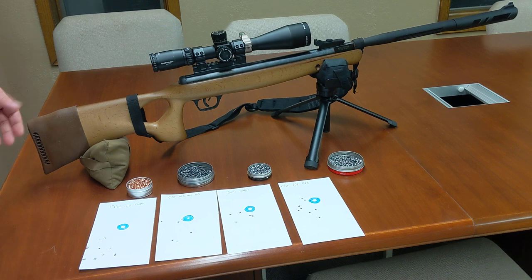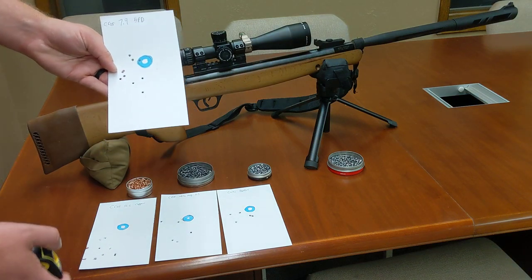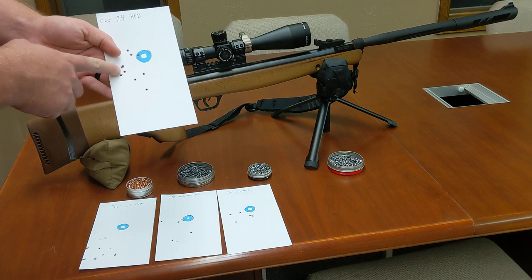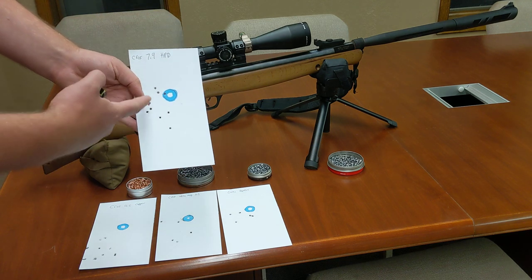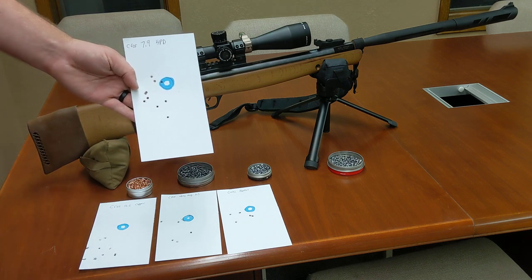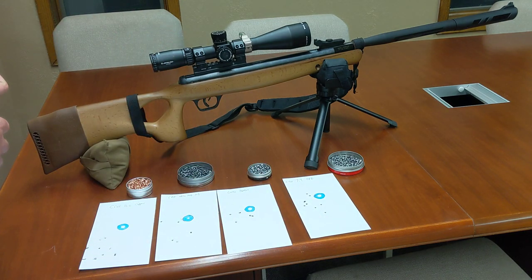After about 50 rounds it starts opening back up, especially with these 10-round groups. These are pretty atrocious. I'm used to shooting 5-round groups — usually shots 1, 2, 3, 4, and then a 5th one in there. What I got instead was shots 1 through 10 pretty badly spread out.